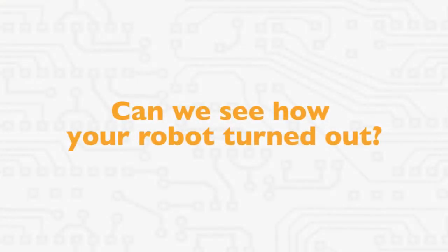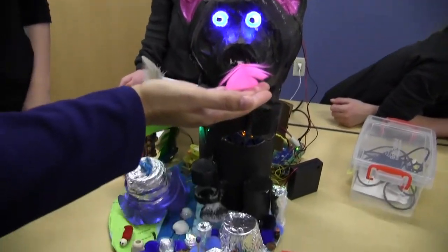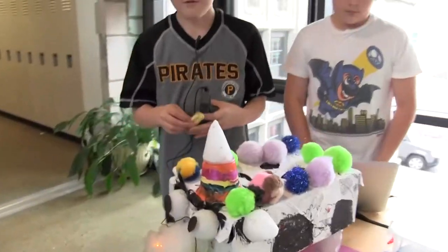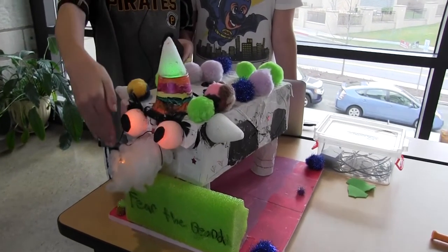Can we see how your robot turned out? You can really feel it — it really does feel really cool. When you do the sensor, everything lights up.